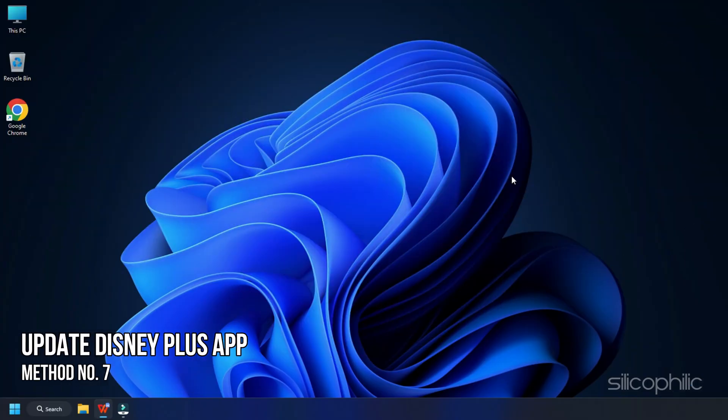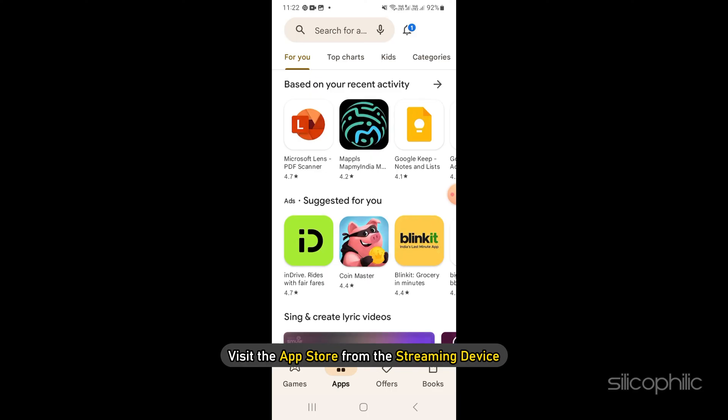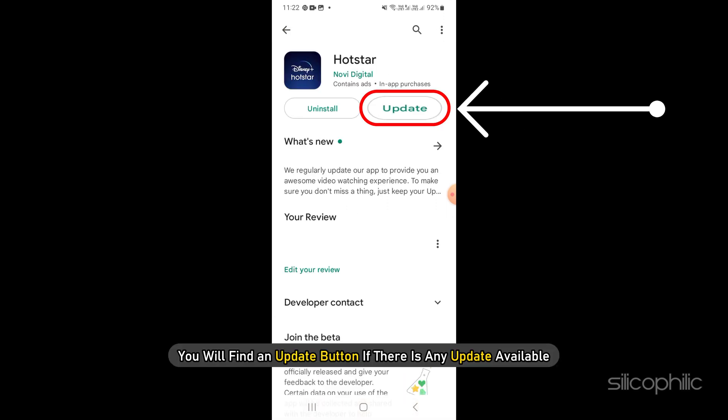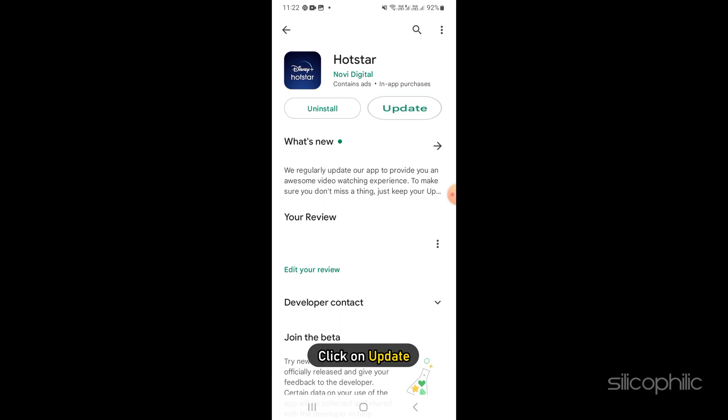Method 7. After updating the streaming device, also update the Disney Plus app. Visit the app store from the streaming device and search for the Disney Plus app. You will find an update button if there is any update available. Click on update and wait till the process is finished.